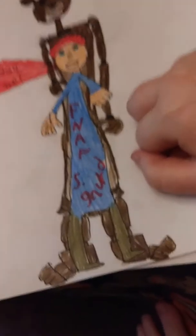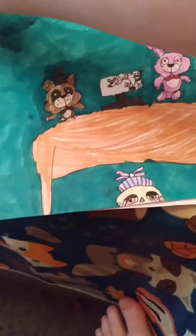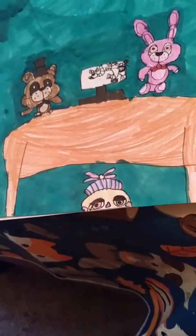You guys saw this in the last episode of the drawings — another Puppet, and fully colored. I don't think he was in the last video. And this — I don't think this was in the last video, but if it was, here it is colored. And that's JJ.